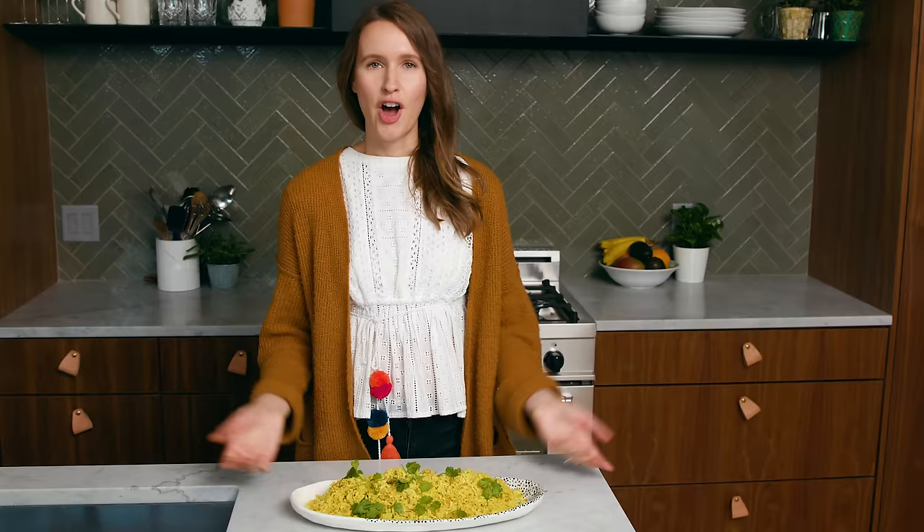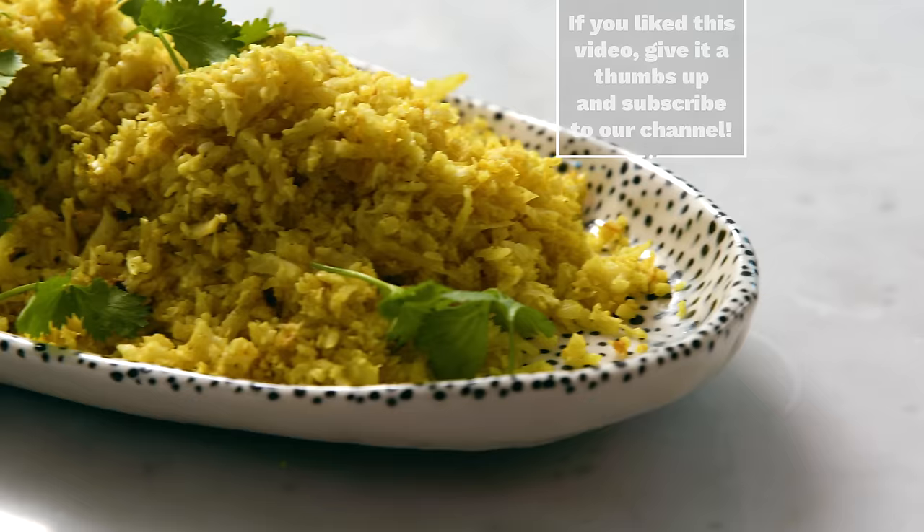And just like that, we have delicious and versatile cauliflower rice! If you're looking for some ideas on how to serve it, check out the links below. Otherwise, we'll see you next time. Bye, friends!